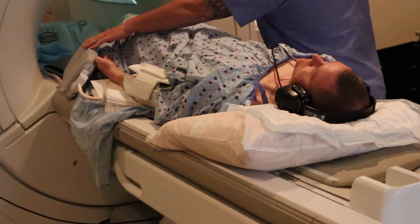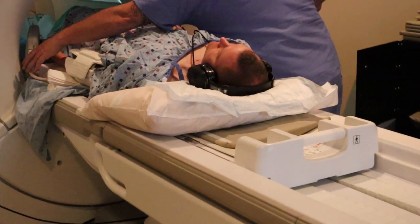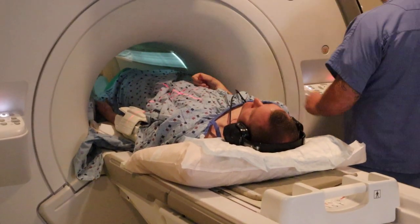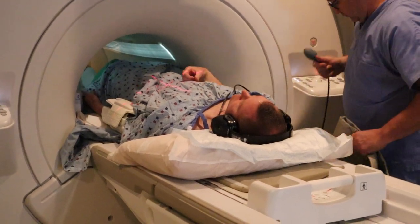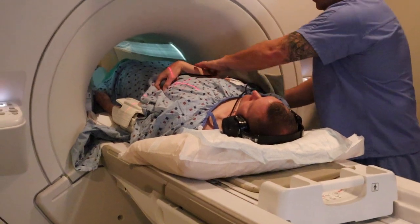Here's a little tip: you always want to ensure that you're holding the patient until they get in, that way you know that they're in nice and comfortably. Make sure to pad the patient so they're not touching the bore, especially when you're offsetting the patient.